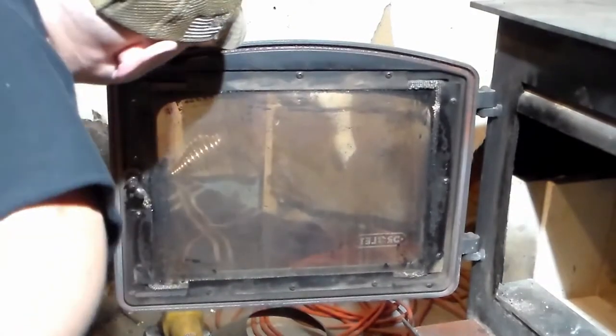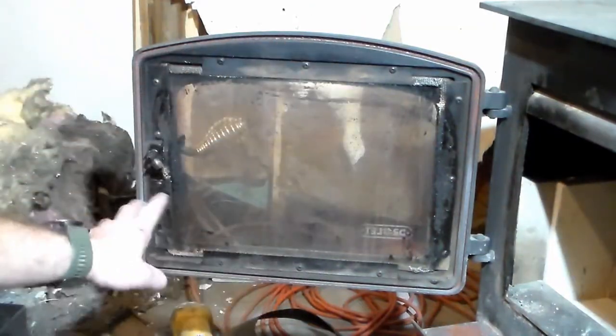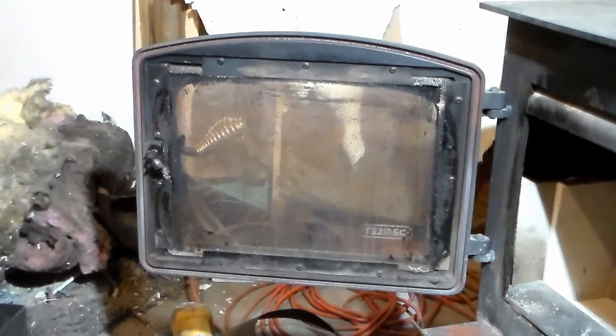All I'm using here is a metal wire brush. Once you have your door seal out and that all cleaned up, you need to measure what size you're going to need, or you can check your manufacturer's paperwork and see what size door seal you need.